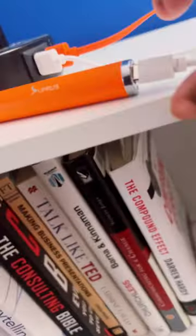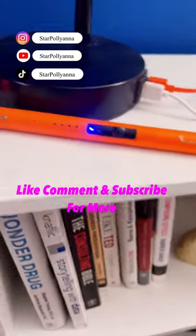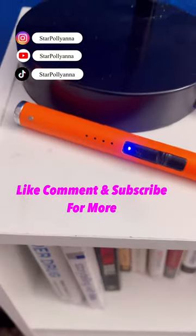When you're done, just plug it back in and charge it — there's the charging port right there. Go pick yourself up one, it's another Amazon find. Like, comment, subscribe, and share for more.